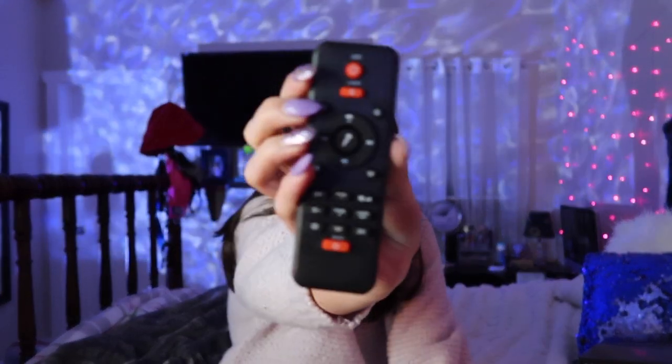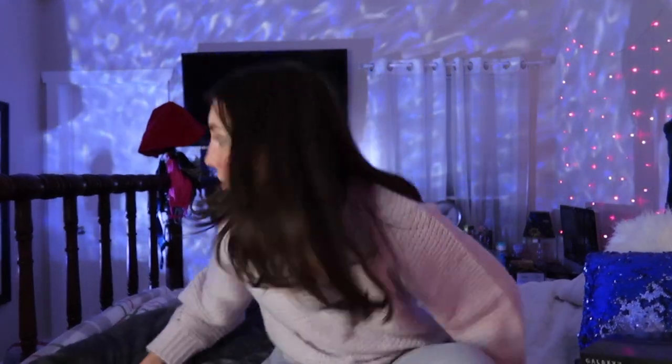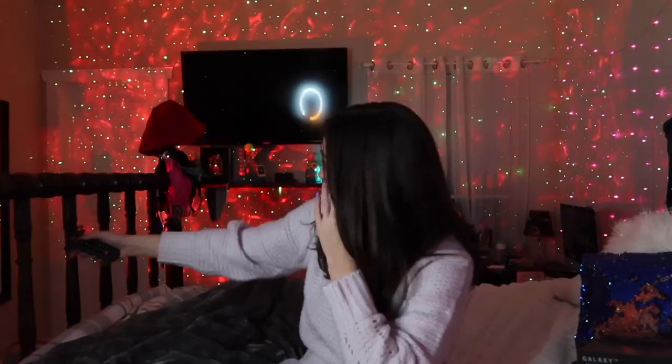Alright, so here is the remote that comes with it so you can change colors. As you can tell it's moving, so I can change the speed and all kinds of stuff. Right now I have red and blue on with green laser dots, and then green and red — it's like that reminds me of Christmas.